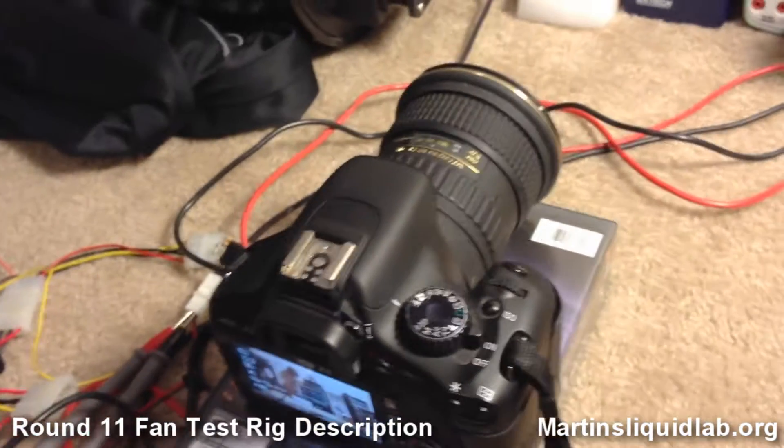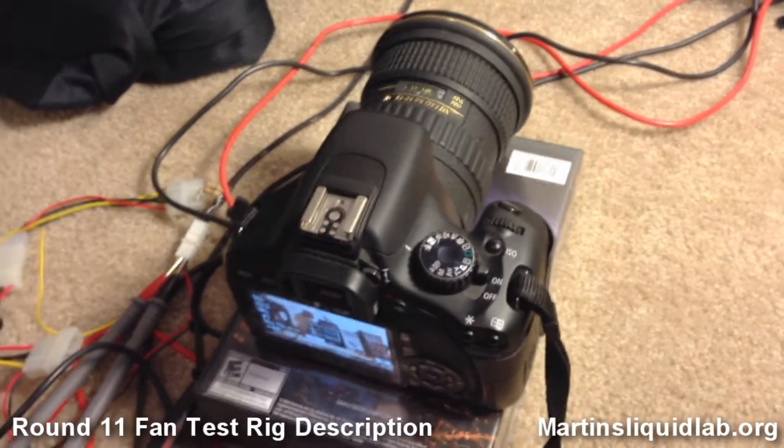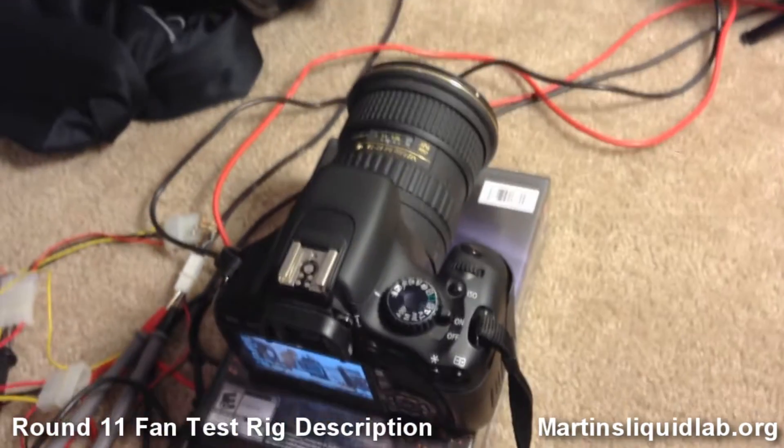Hey guys, this is Martin from Martin's Liquid Lab. I just wanted to give you a quick little iPhone video of my fan test rig, so you can kind of understand how it's put together.